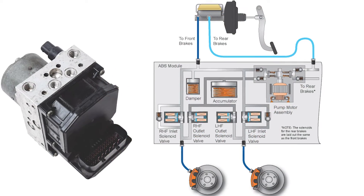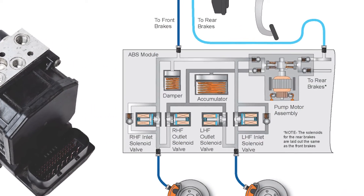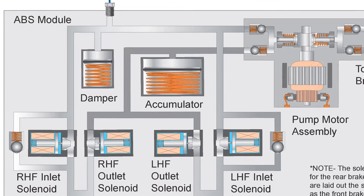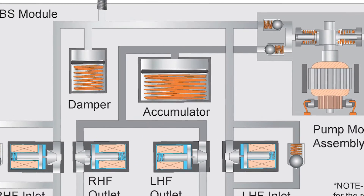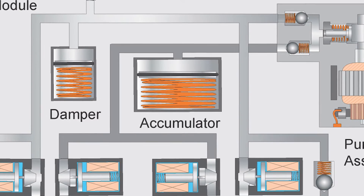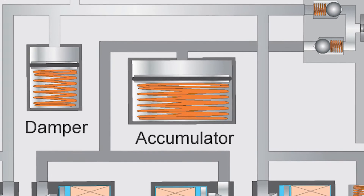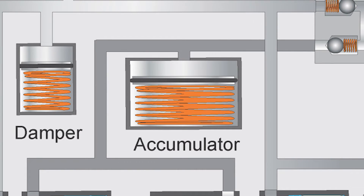Unfortunately, there can be issues with the hydraulic unit of the module that will not trigger a code. Inside the hydraulic unit, there are many solenoids and an accumulator which can store brake fluid under pressure. To do this, the accumulator uses a movable piston or diaphragm with nitrogen gas on the other side, which makes it compressible.